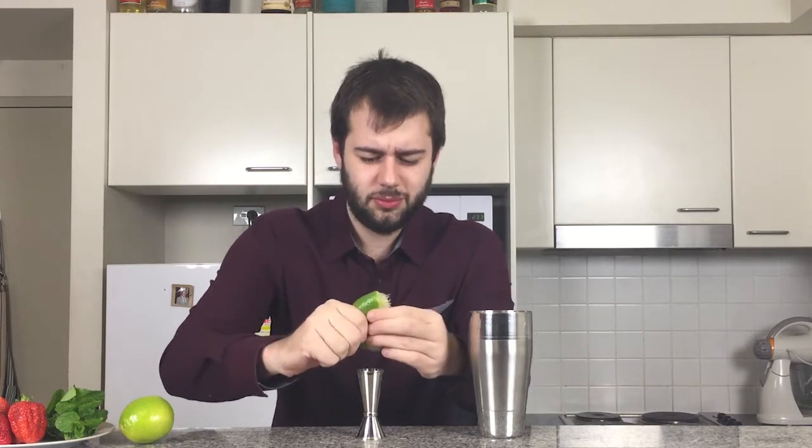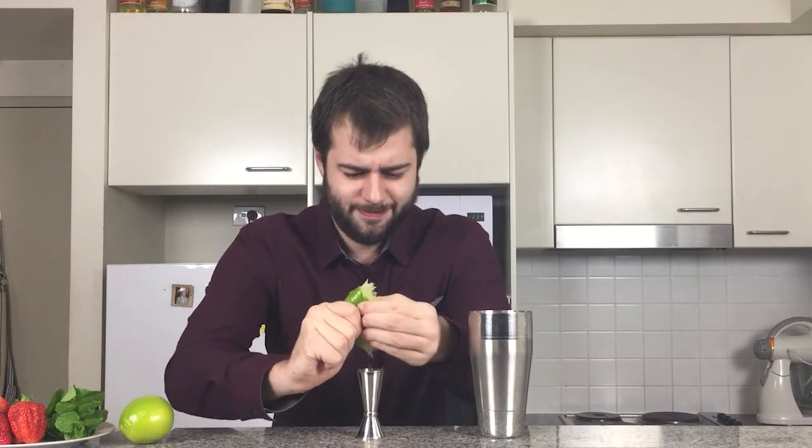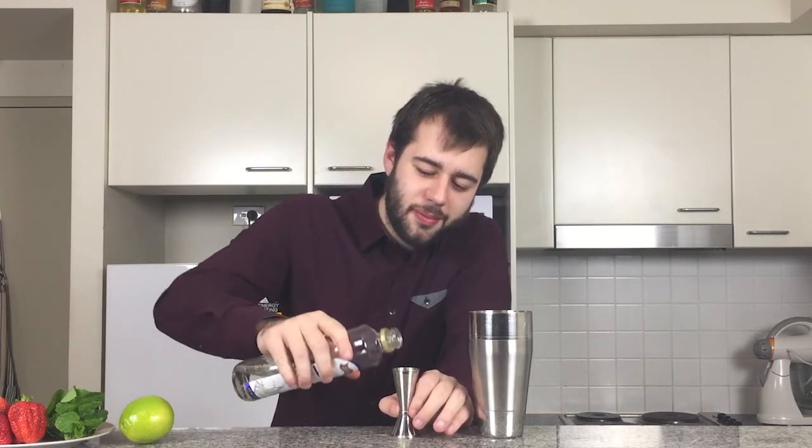So we're going to add one ounce of freshly squeezed lime juice. Next we're going to add just a little bit less than one ounce of simple syrup — instead of about 30 mils, we're going to do about 25. I don't want this to be too sweet after all. Beautiful.